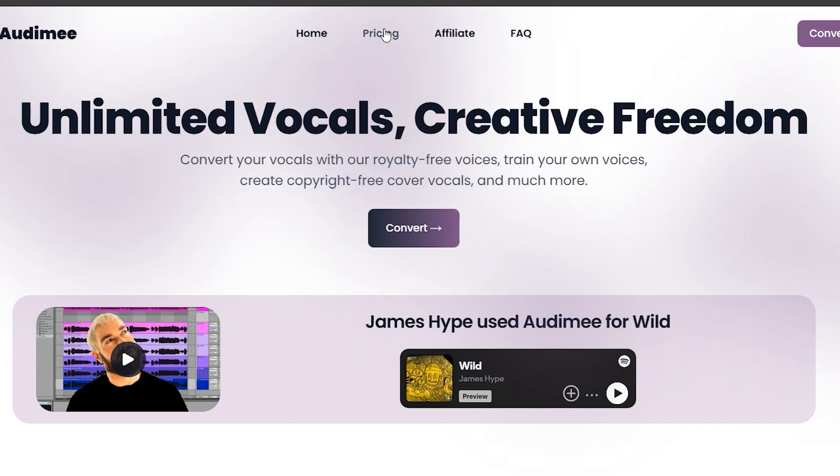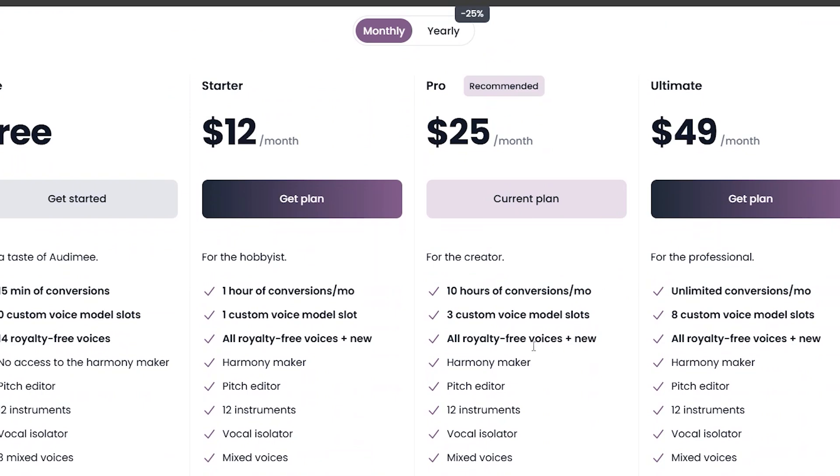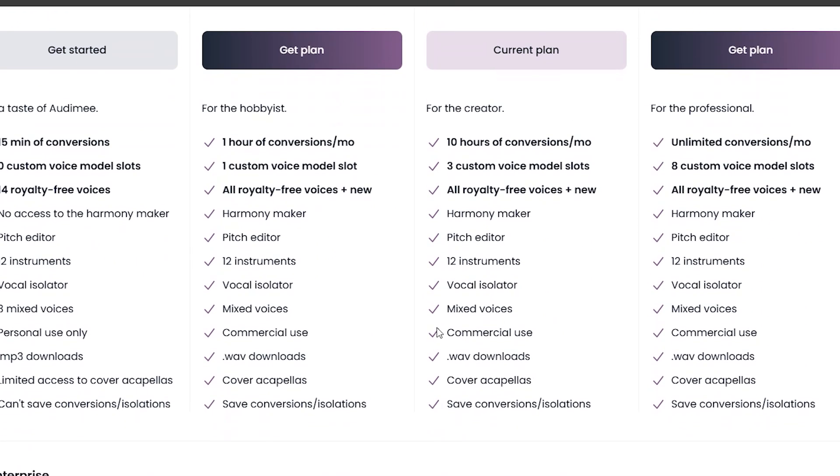Now that you have your vocals extracted from Suno AI, you will need AutoMe, which is an online voice cloning tool that comes with quite a lot of male and female vocals that you can pick from.